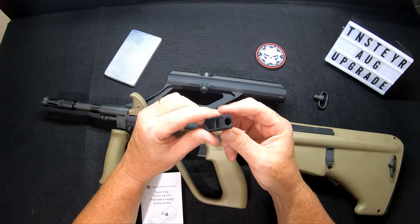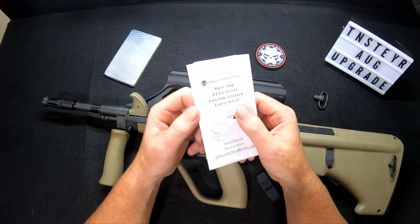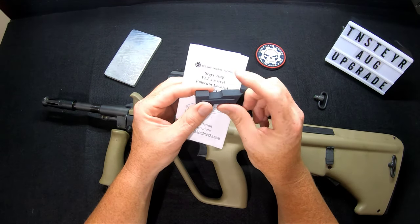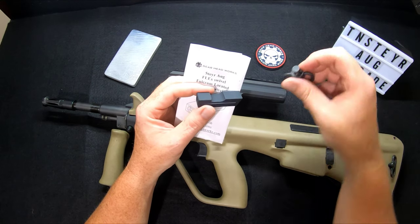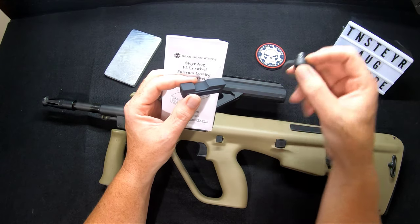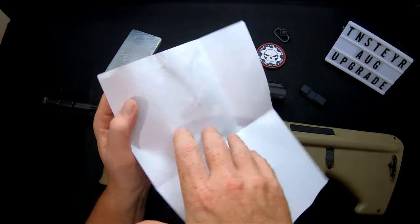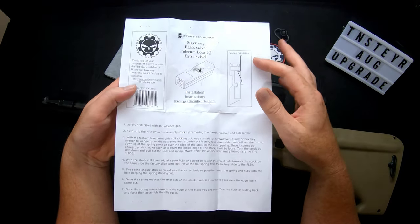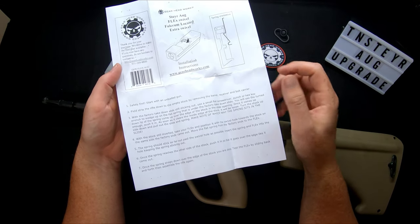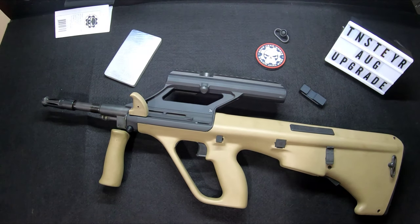We're going to go over this. When you get your package — granted, I've taken this one out already — normally it comes in a cellophane envelope. Your lock will be inside. It does not come with a QD mount; that's already on your gun or you'll have to buy one. When you open it up, it has a brief description and a seven-step guide on how to install the spring.